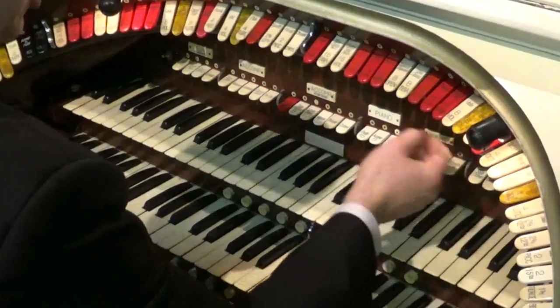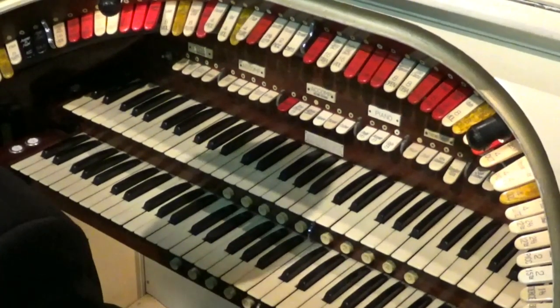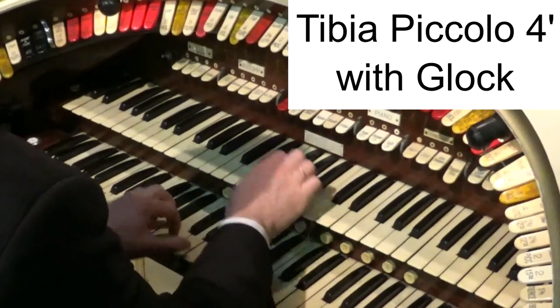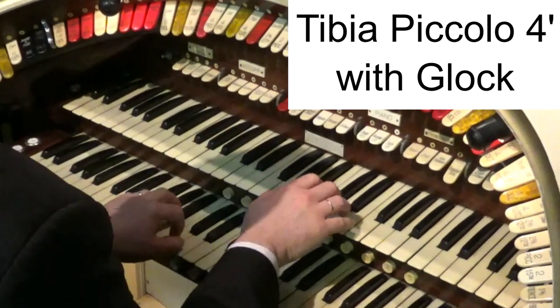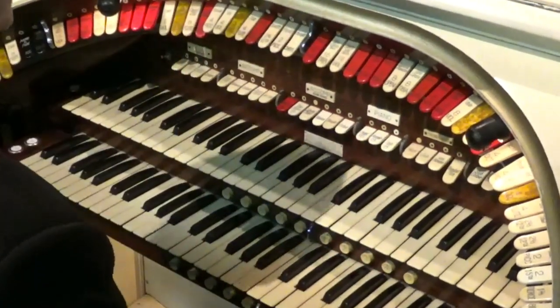You can also mix the stops. Let's do a four foot tibia and put the glockenspiel on — that sounds like this. You get the tibia in the back and then little peppy bits.